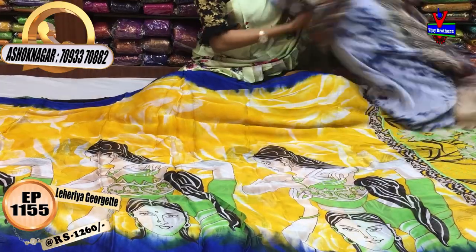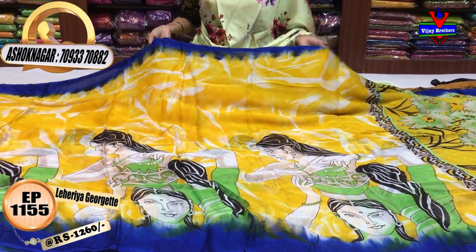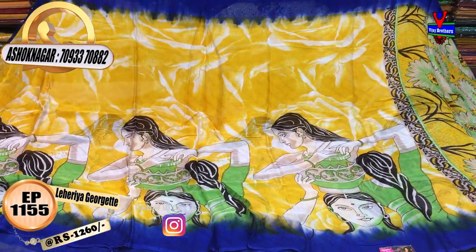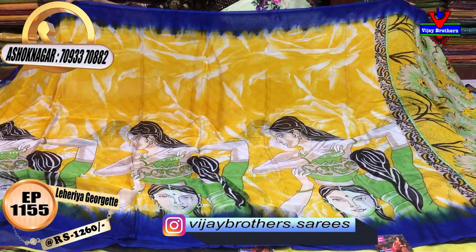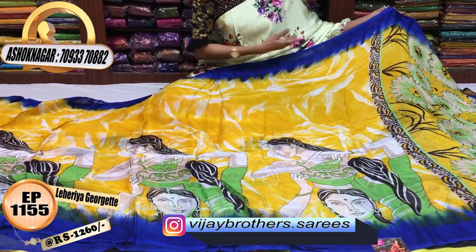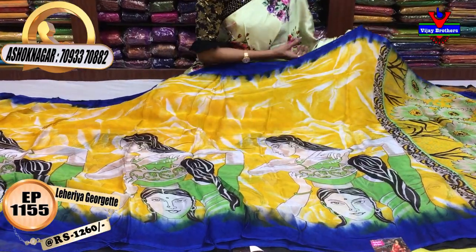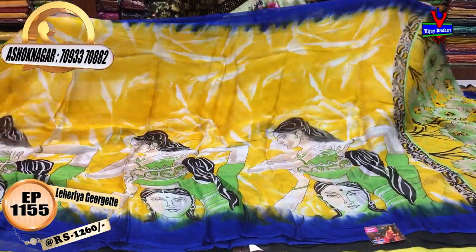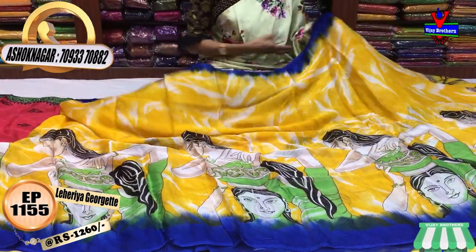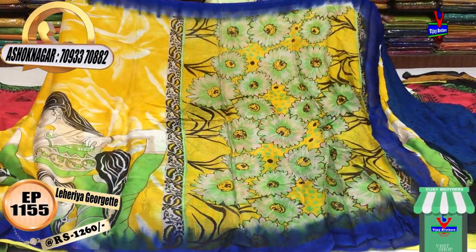I have a brown color and a blue color. I have a white color as well. We also have a scud border model design for this dress, and we also have a sunflower type of look for this dress.